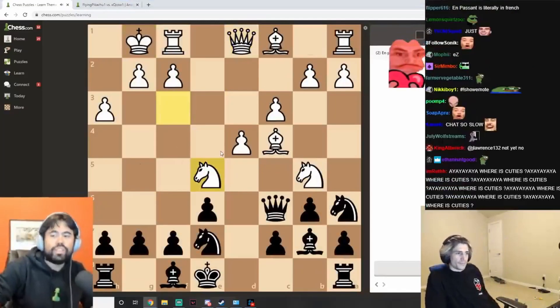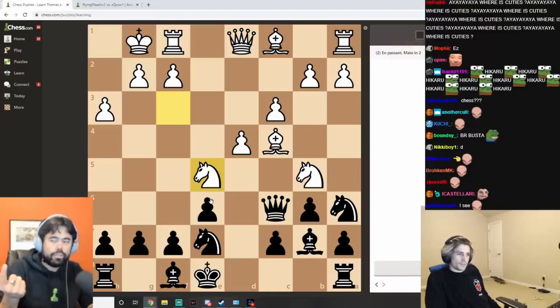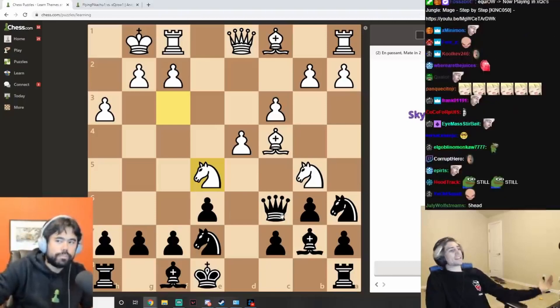Have you seen this checkmate on the diagonal before? Where you use two pieces — the queen and the bishop — to attack from very far away.